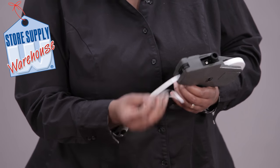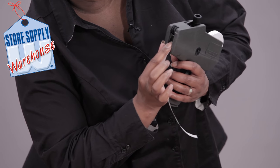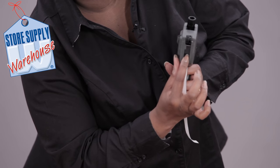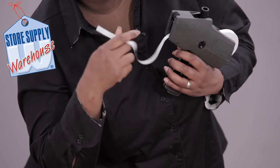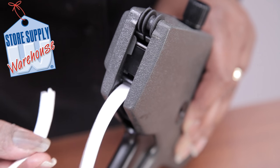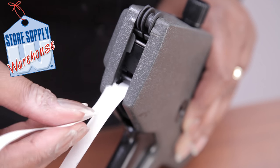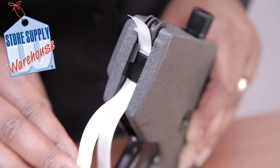The next thing you're going to do is there's a little slot right down here and that's where these are going to go. You're going to turn your end up and feed those up and they're going to come right up at the top.